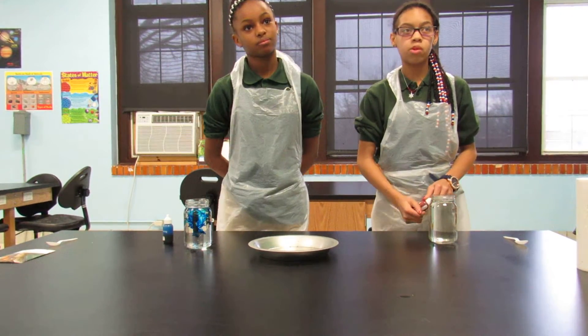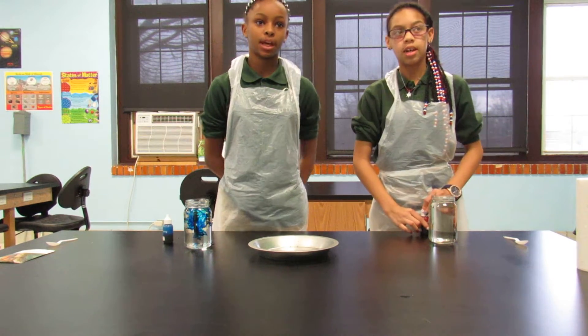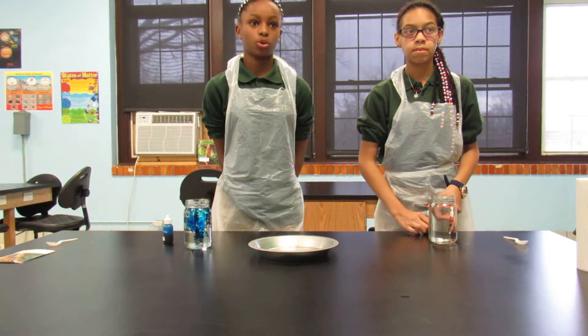Hello. My name is Mariah Martin. My name is Shawnee Smates. We are from Gateway Science Academy South. Today Mariah and I will be demonstrating hot and cold water.